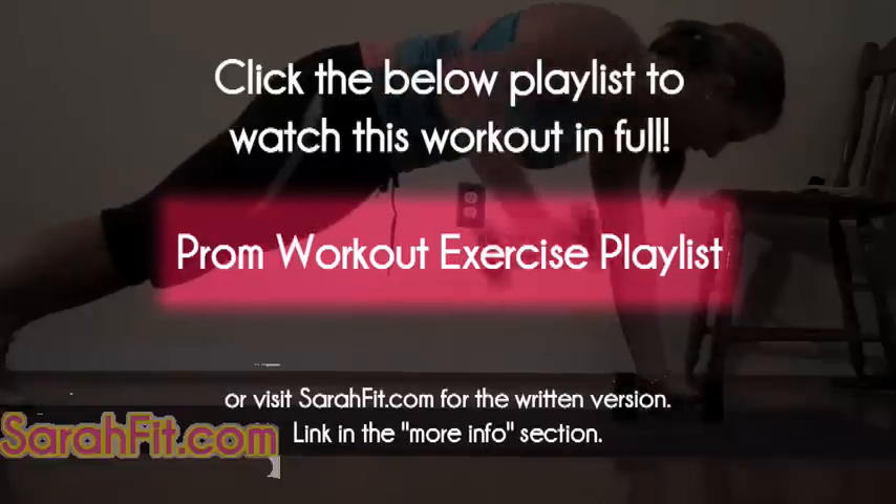So there you have my prom workout. Thanks for watching. Check out all my other Sarah Fab channel videos and visit my website sarahfit.com. Also be a friend or fan on Facebook and follow me on Twitter as Diet Sarah. All the links are in the more info, and now it's your turn to get fit. Take care, bye.